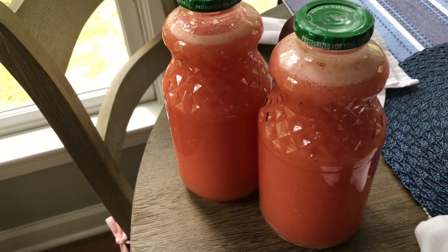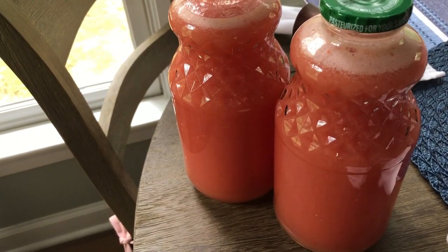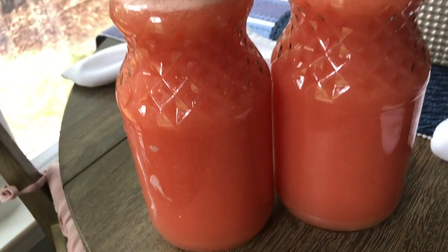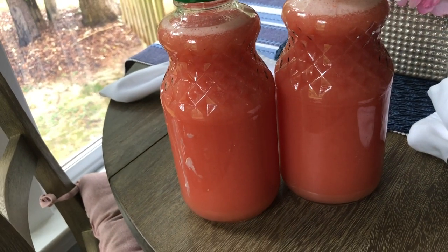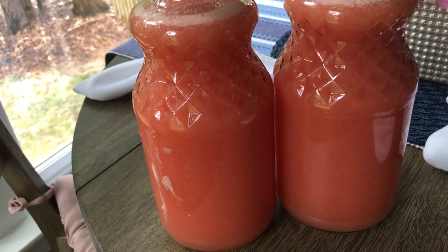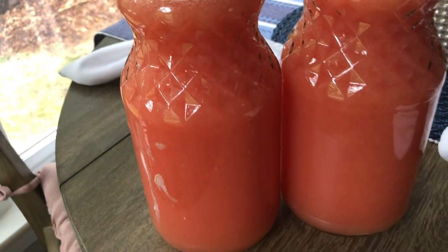This is a fibroid-fighting juice because it moves the lymph. If you like this video, please give it a thumbs up, share it with a friend, and don't forget to subscribe. Until next time, y'all — take care. Much love.